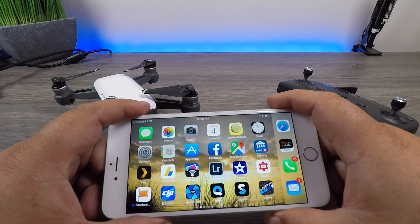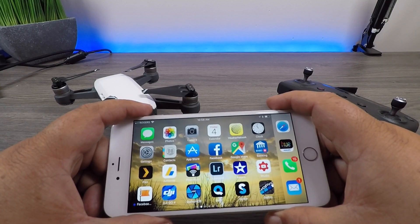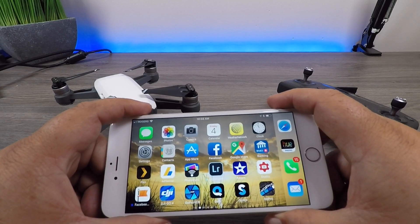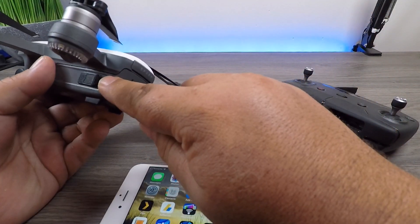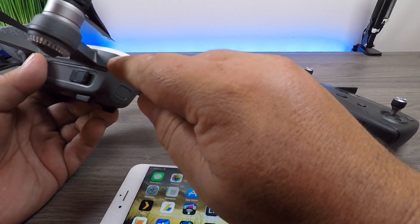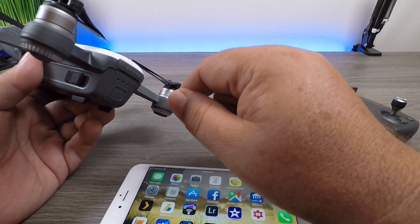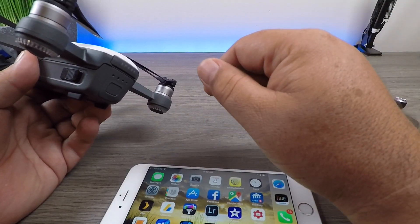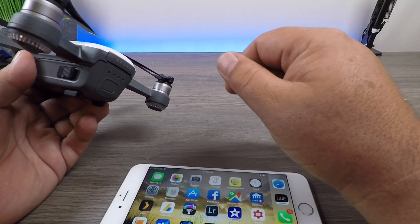You might update your firmware, fly your drone, fly a couple of different batteries, and then all of a sudden you go to boot it up a third time with a new battery and you get that message. It can be very confusing because it's been working fine. Usually when you get that message it's because the firmware in the battery needs to be updated. You might have four batteries, been flying two or three consistently, and never get around to that fourth one.